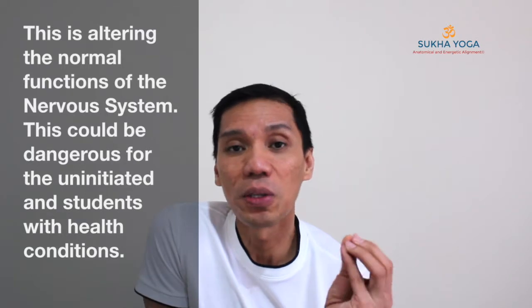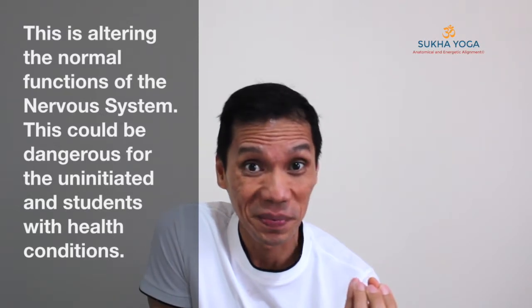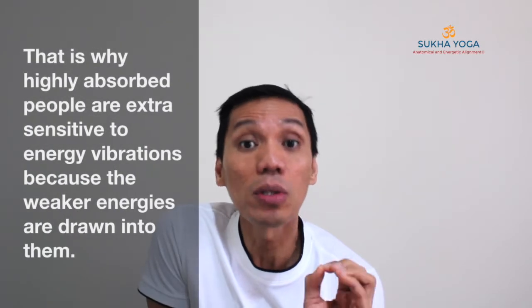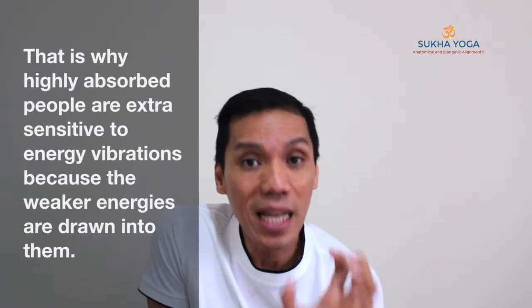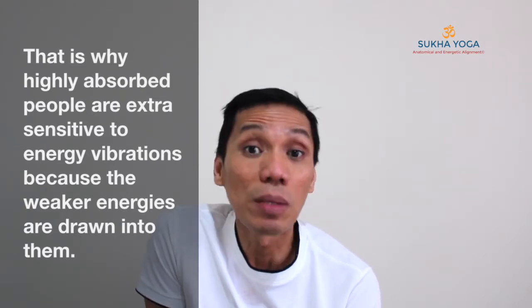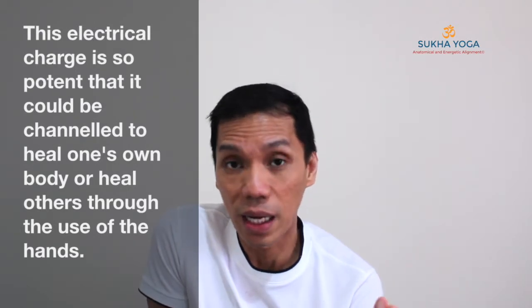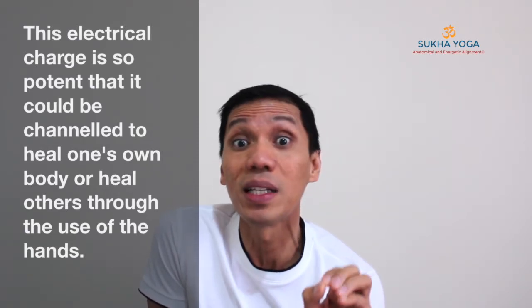How much of the prana is needed for this ideal reaction to occur? Not too much. As an adjunctive tool to meditation, the Bhastrika Pranayama should be performed subtly — not as dynamic as when, for example, you are using it as a preparation for an energy-producing practice such as an asana session. As an adjunctive tool to meditation, it has to be done subtly, so you do not overload the system with prana.